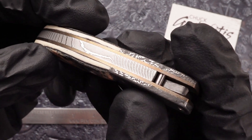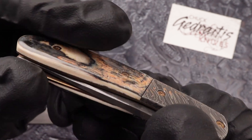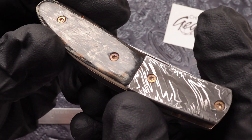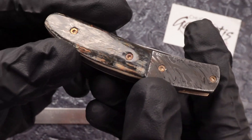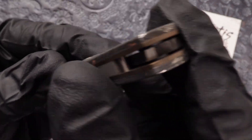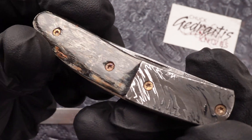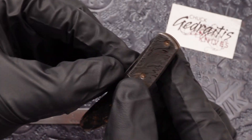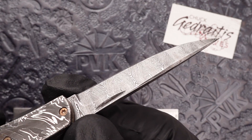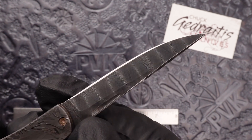Sitting on titanium liners which have been anodized that dark bronze color to match the mammoth ivory color. Same thing with the screws which have been anodized with that bronze color. Sitting on a liner lock design, it is a two-handed operation. The blade on this one is a ladder pattern damascus.